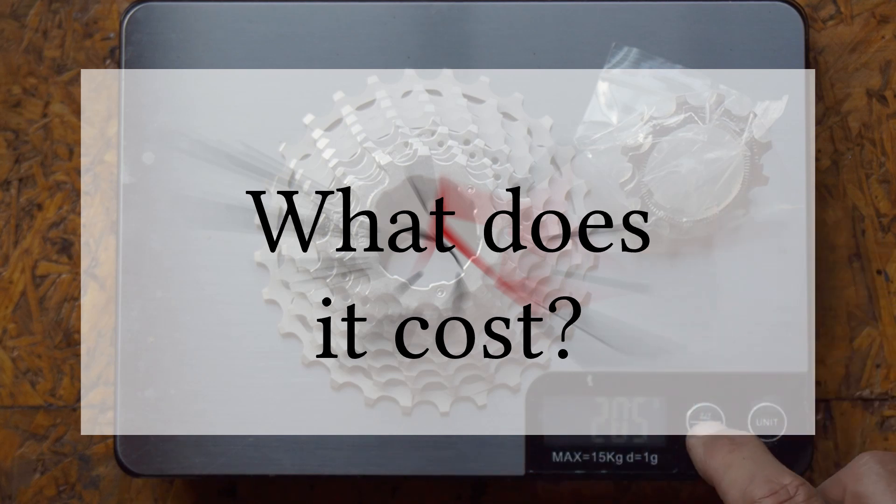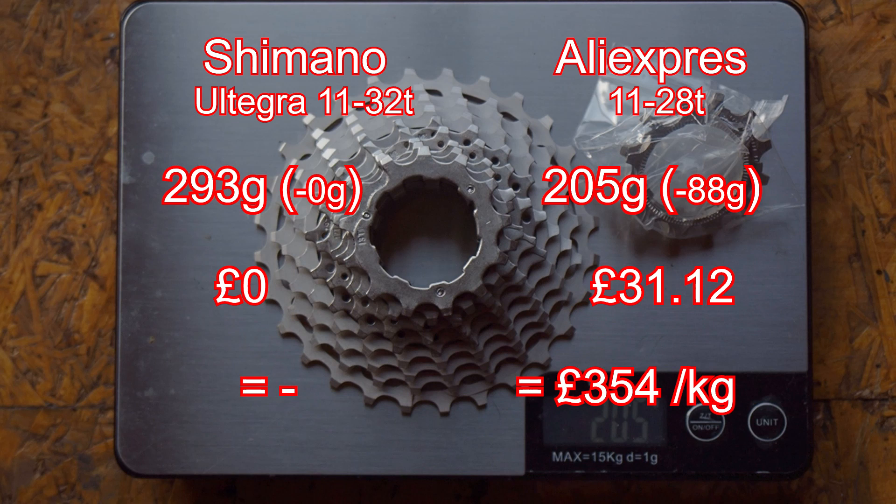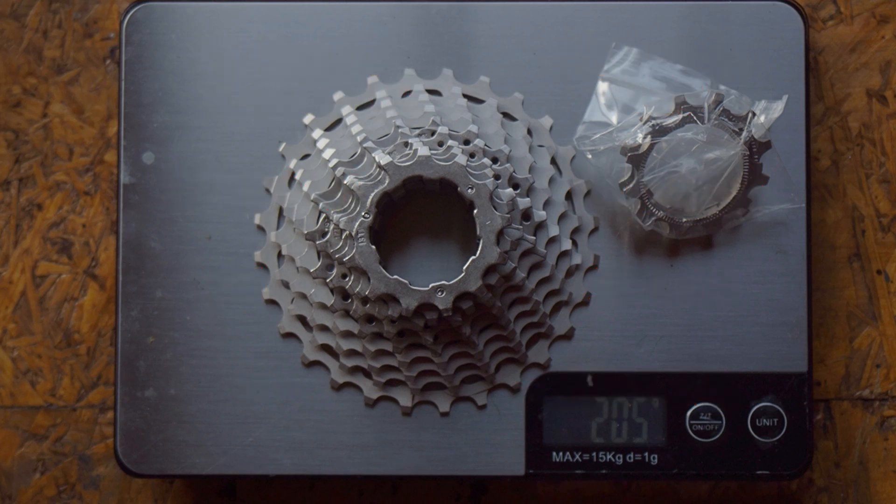Let's look at the cost-weight saving ratio. That particular cassette, which was 11 through to 28 teeth, cost me £31.12 including tax and delivery. This gives a weight-cost ratio of about £350 per kilo. It's better value than some of the parts that I've changed, but not as good as others.